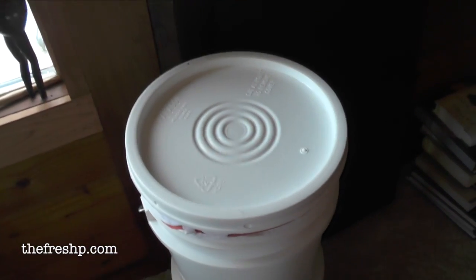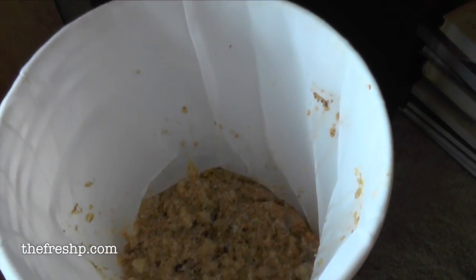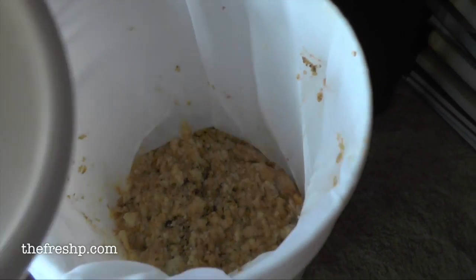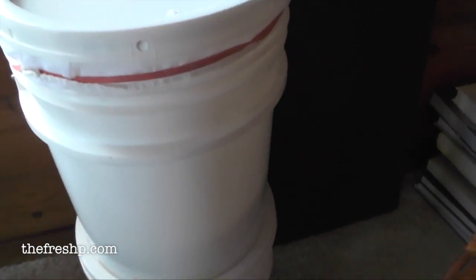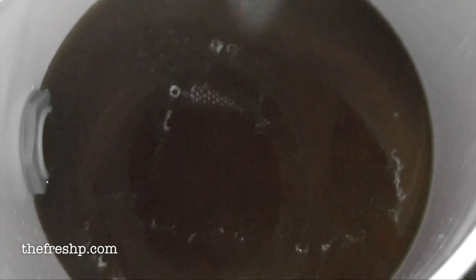This is what my wax project looks like today — it's been two days sitting in there and it's about time to get the potato masher out and mash things around again. That's the top bucket. Let me show you what the bottom bucket looks like. All of that beautiful clarified honey is just dripping slowly into the catchment basin.